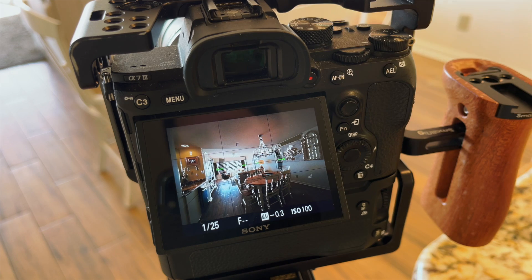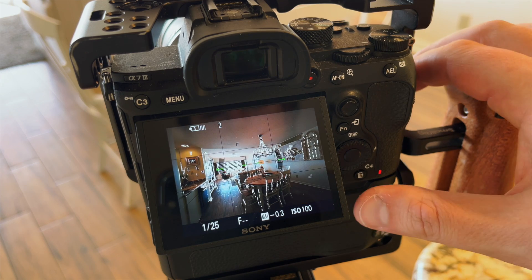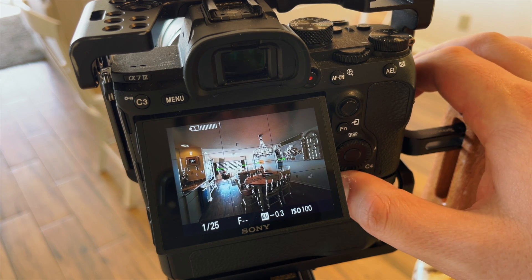Then we'll hit the shutter button and let the camera take the three or five exposures. Then we're gonna take those exposures and move them into Lightroom. Check out the linked video where I explain how you can batch all of your images together so that Lightroom merges them automatically — saving you a lot of time instead of having to do it manually.